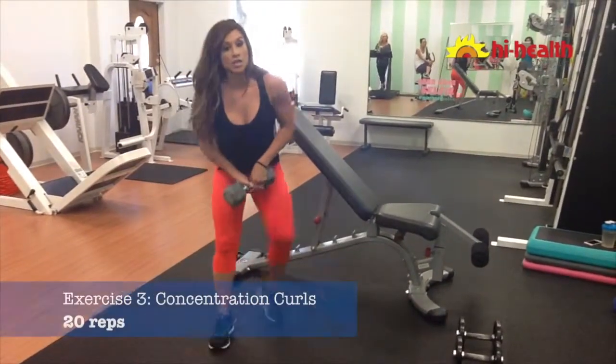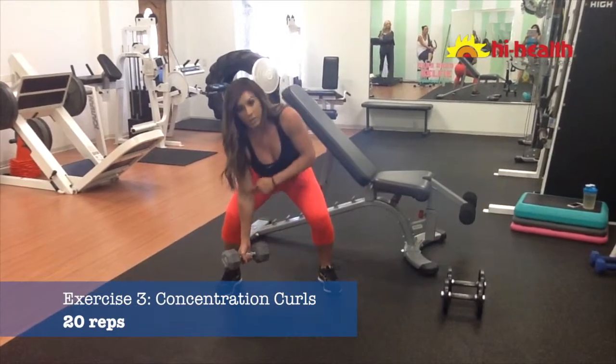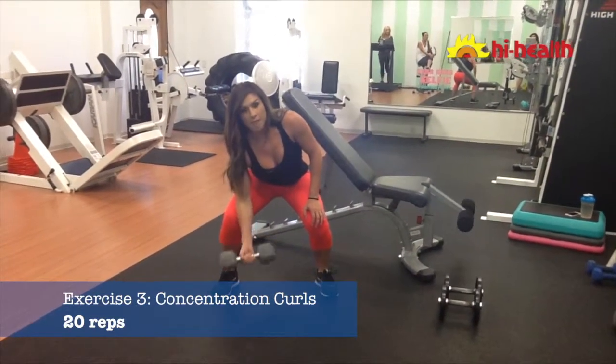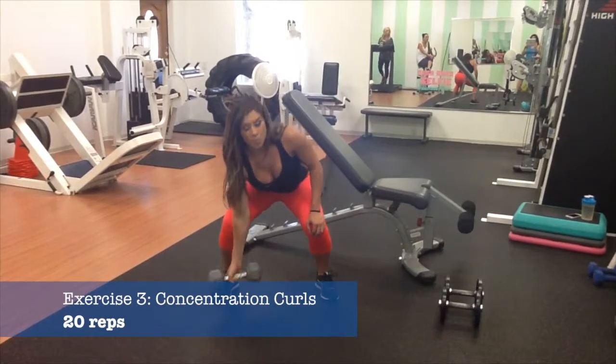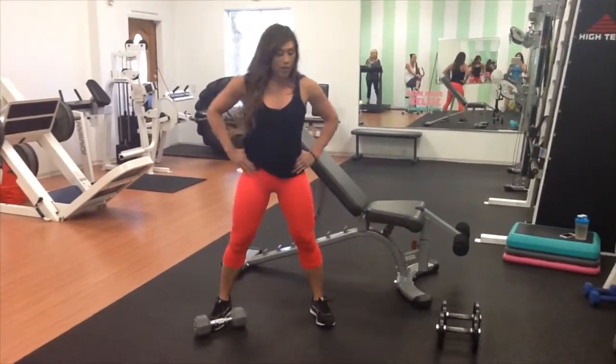Then you're going to come down for a concentration curl. You're in a squat position with arms fully extended. Come all the way up, squeeze, and back down — very concentrated right on the top of the bicep. All the way down, all the way up. We're going to do 20 there, and you're also going to get a little bit more of that tension.